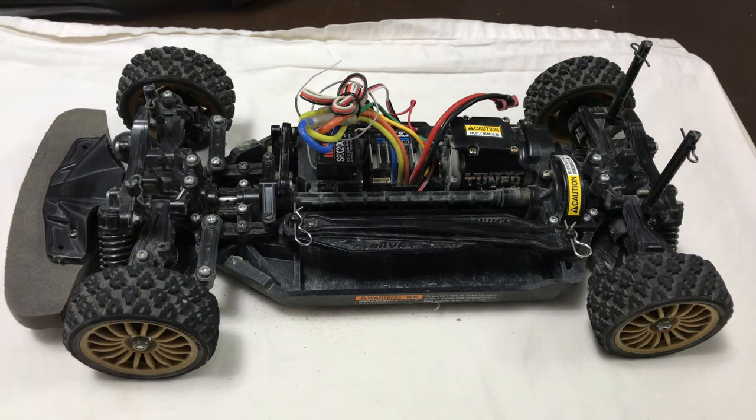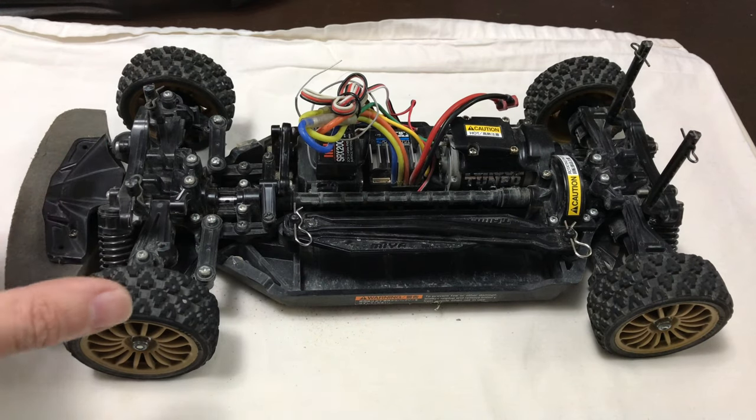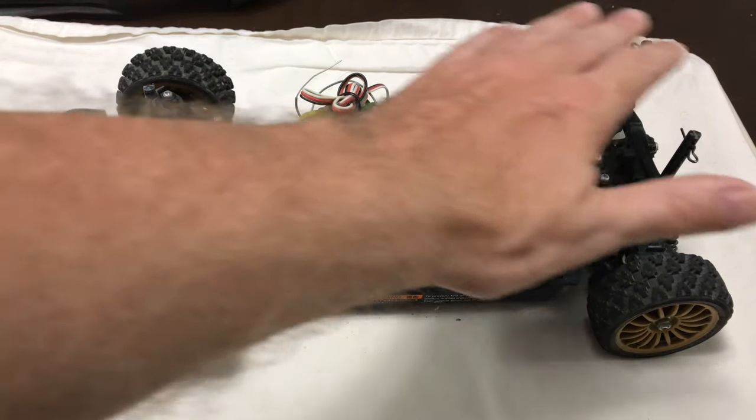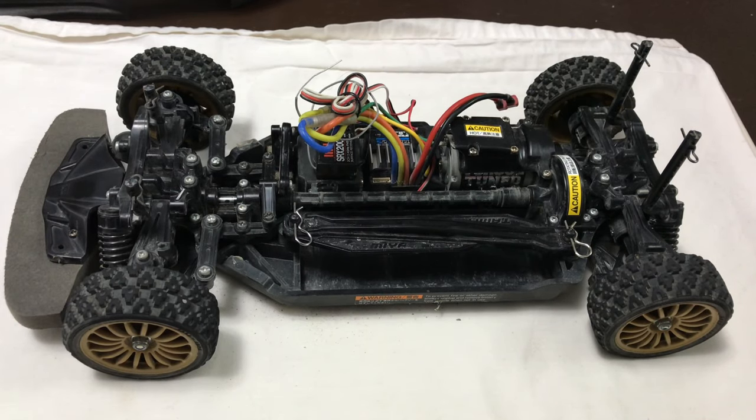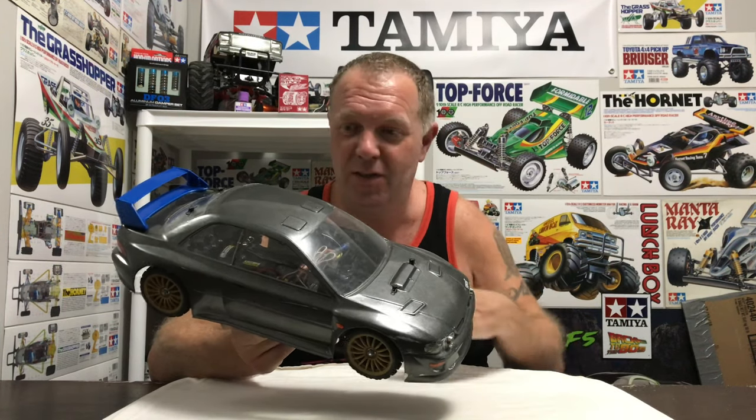I'm not trying to match what the serious speed guys spend big money to achieve, but honestly if I can hit 70 miles an hour I'd be very happy. Shell-wise for the speed run, once it's on foam tyres I want a 1/10 scale 190mm Le Mans-style shell — something really low to the ground — and give it a really fancy paint job. This little bundle is going to give me a lot of work and a lot of cool content for the future, which I'm really looking forward to.